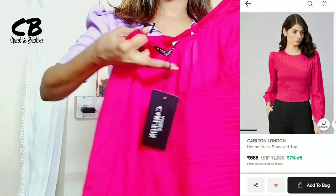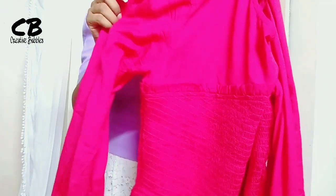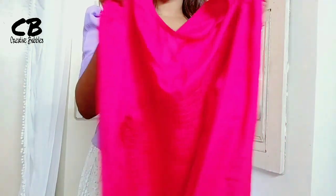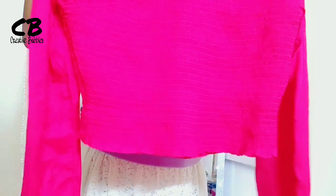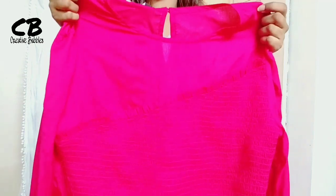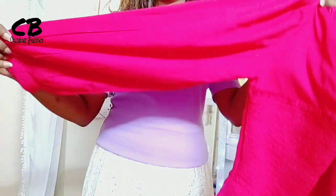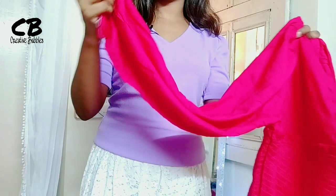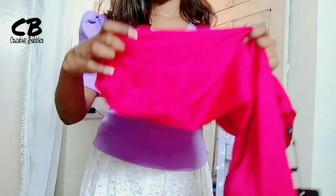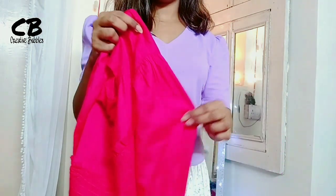Now I will show you my second top. This is a very good color — there are many colors available so you can pick what you like. I wanted a different color but I took this one. It is a rayon and silk blend — a very soft fabric and very comfortable. Its sleeves are full length with puff detailing and a little elastic at the cuff.